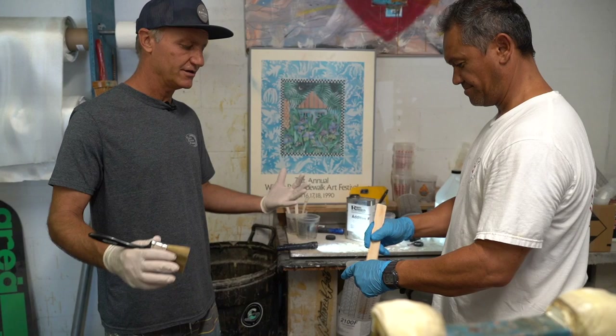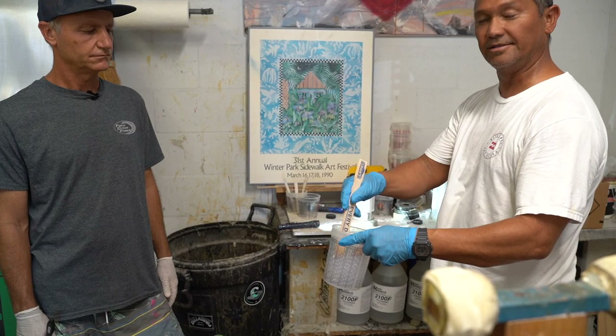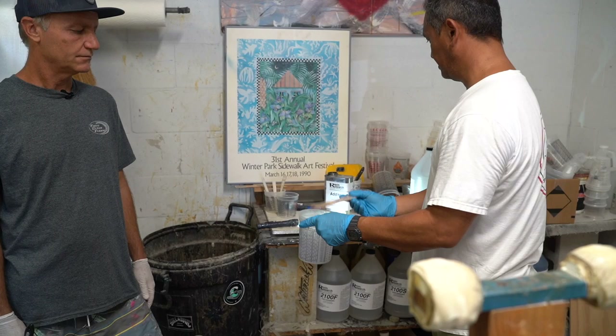When you mix, you want to mix real thorough — mix the sides and the bottom real good. When you add it, it's going to look a little cloudy, and that's normal.